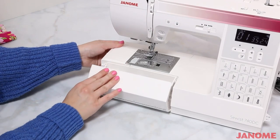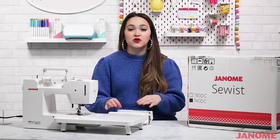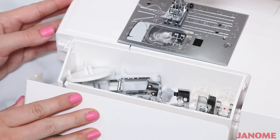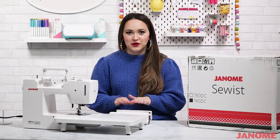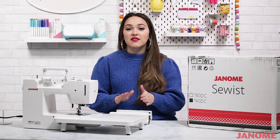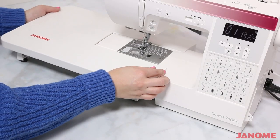Inside the accessory box you'll find your buttonhole foot. You can also store your extra bobbins, thread cutters — really any sewing essentials can go right into your accessory box.